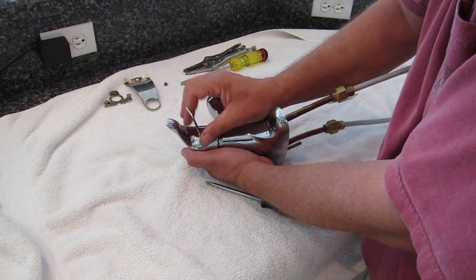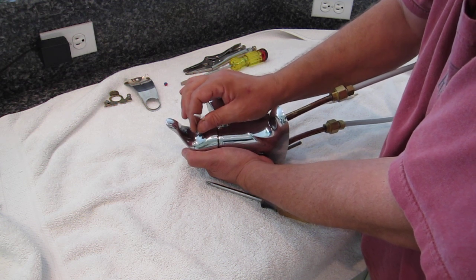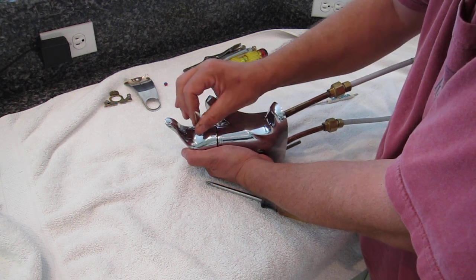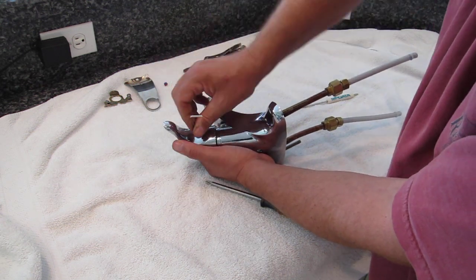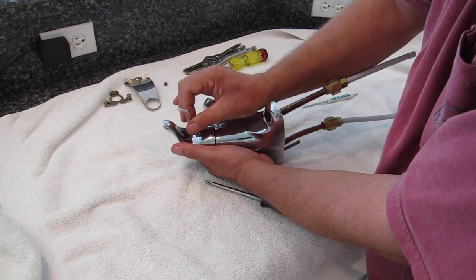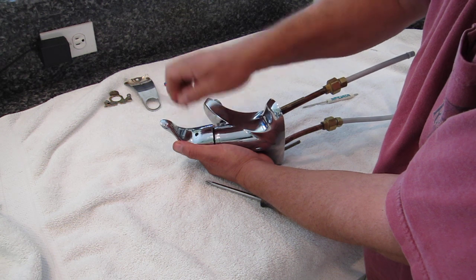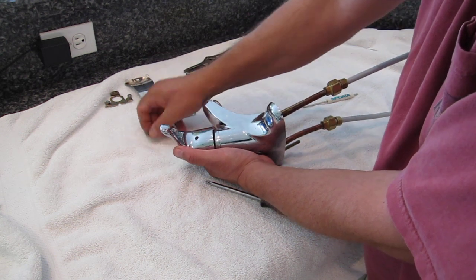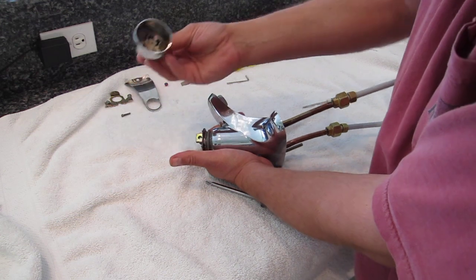It's a long screw and it needs to be fully extracted and removed. Once you have the hex screw out, you can remove the handle.